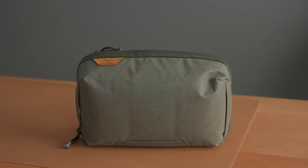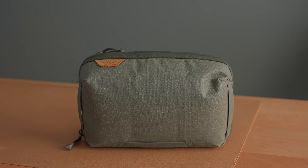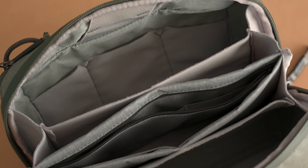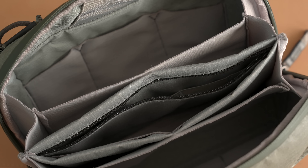The bag I've used for years to organize some of these accessories is the Peak Design Tech Pouch. This thing is amazing at organizing smaller accessories — there are so many little pouches and compartments and dividers.